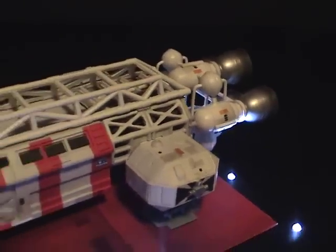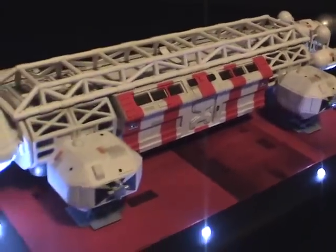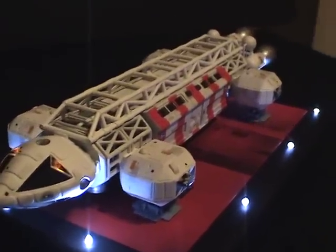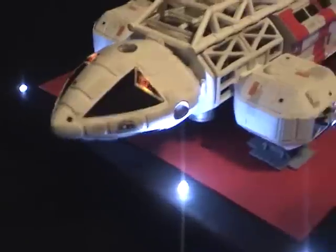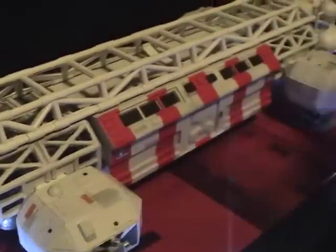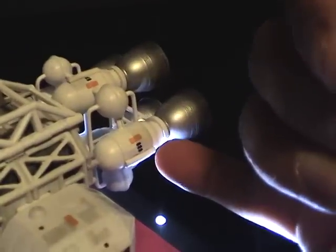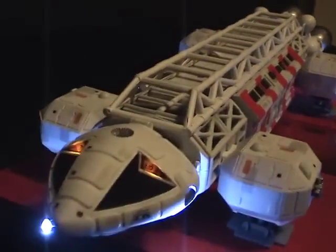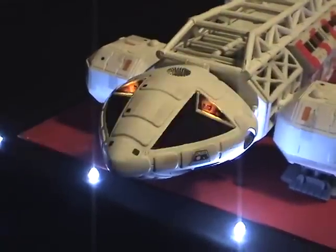One difference this re-release has versus the earlier kit is that it comes with a decal sheet providing new markings, making the model at least a little more accurate. For example, the orange rectangular markings and the black dots scattered around were provided on the sheet, as well as markings for the engine tanks. I also like that they now include decals representing the astronauts that sit within the command module.